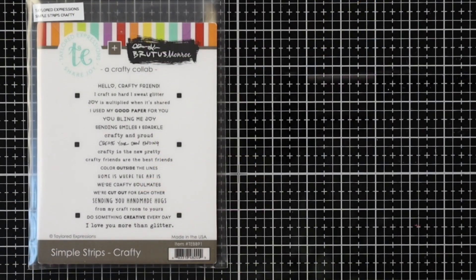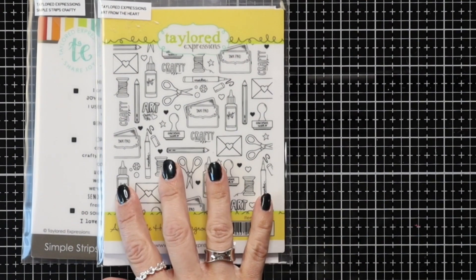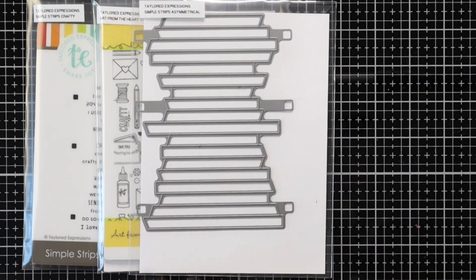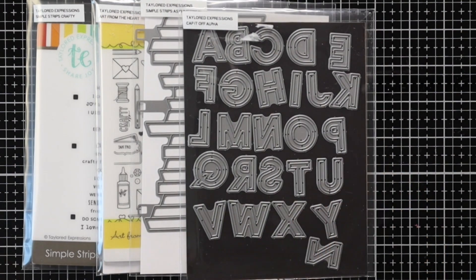The products that I'll be using today are the Simple Strips Crafty, the Art from the Heart Background Stamp. I'm also going to use the Simple Strips Asymmetrical Die that's going to quickly cut out all of our sentiment strips, and I also have the Cap It Off Alpha Die Set.